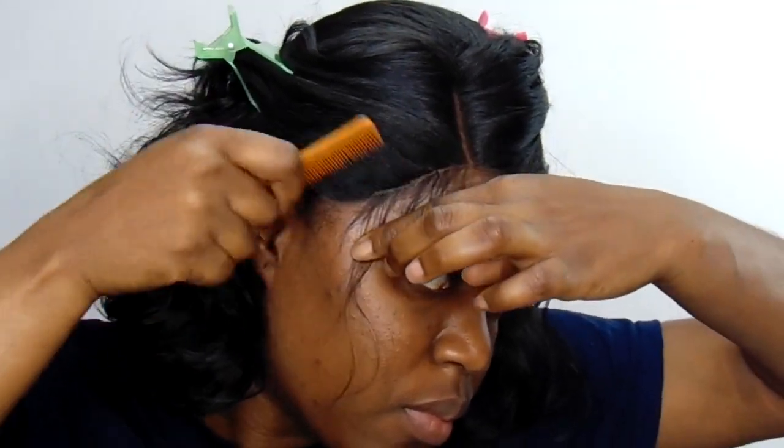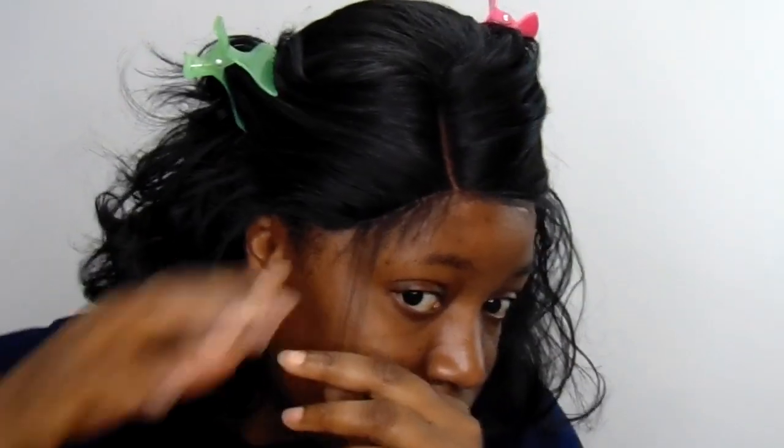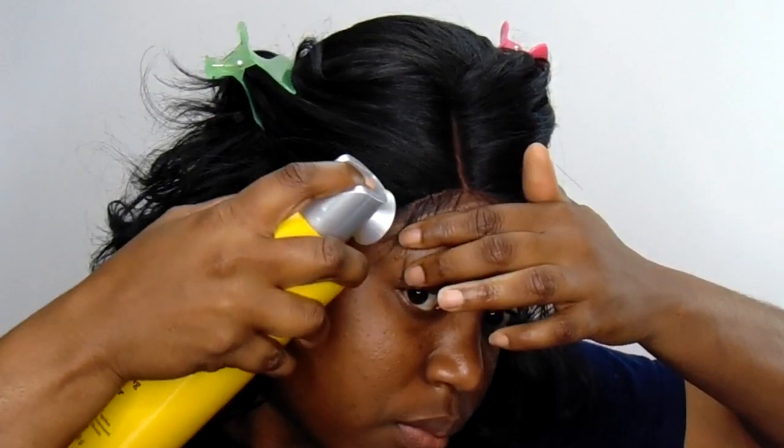Hey guys, if you really want some professional wig installation, there are thousands of professionals on YouTube. This is just what I do — I'm not saying it's the right way, I'm just sharing what I do. And if you like it, please don't forget to like, share, and comment.